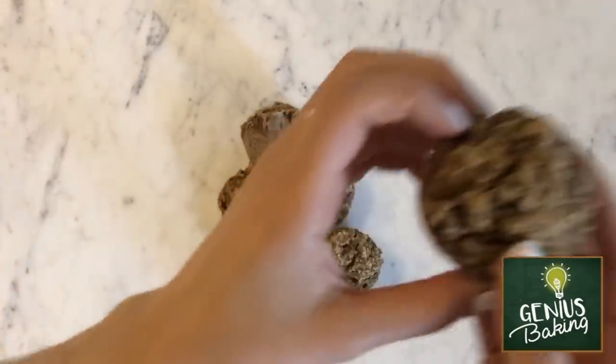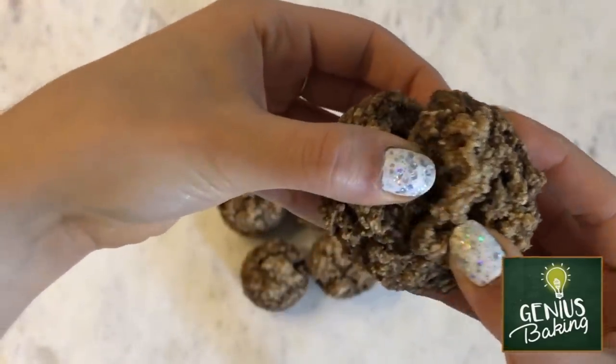With my batter all set in my muffin tray, I'm now going to pop this into the oven, which is preheated at 375 degrees, for about 30 to 35 minutes. Then just remove and enjoy your banana oat muffins.